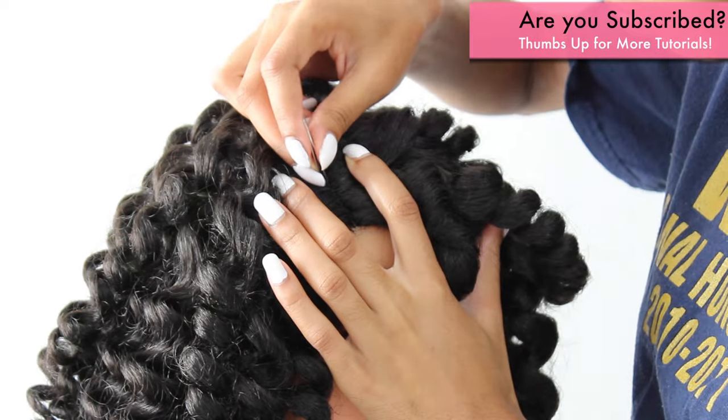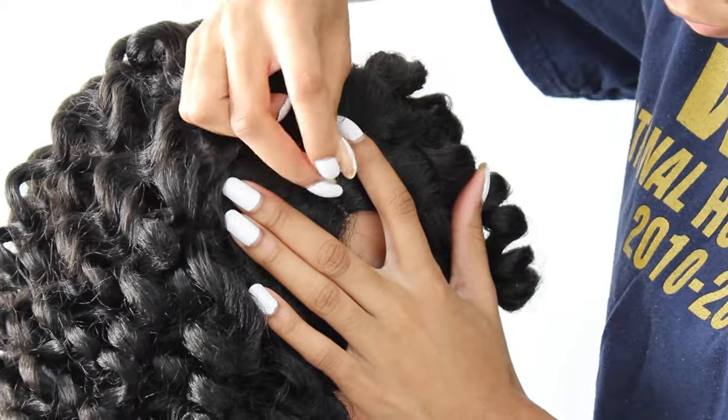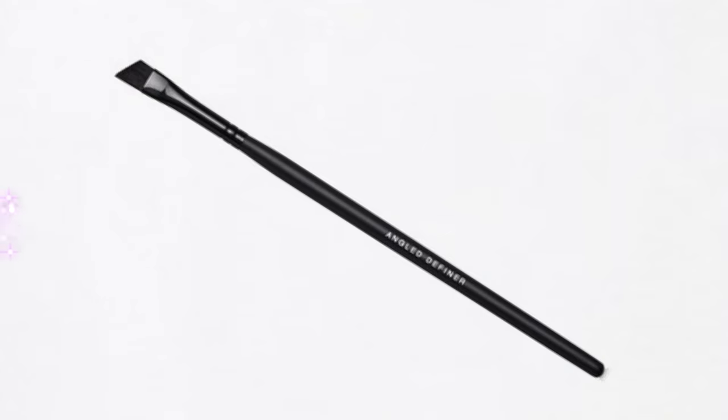That's the first thing I'm going to go ahead and customize. I grabbed some tweezers just to tweeze out the parting. There's only about a half inch to an inch of parting space, so there wasn't much to customize.